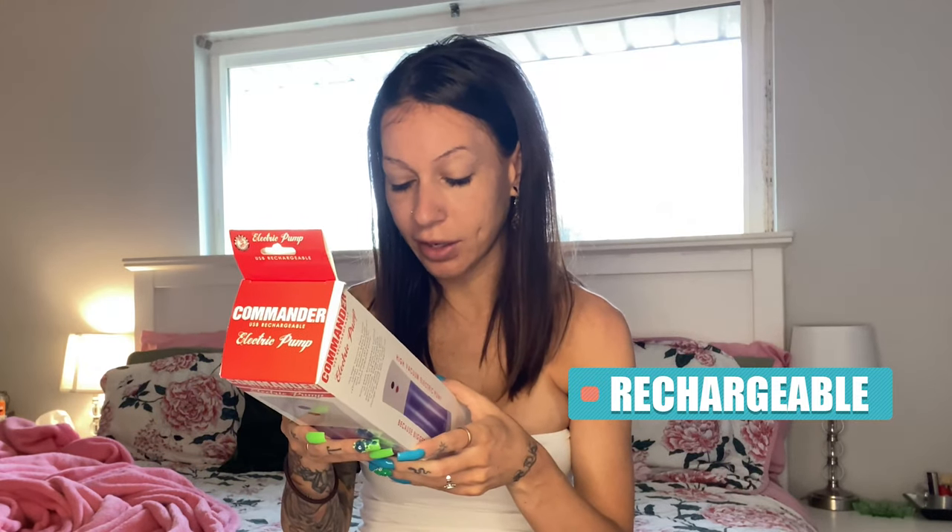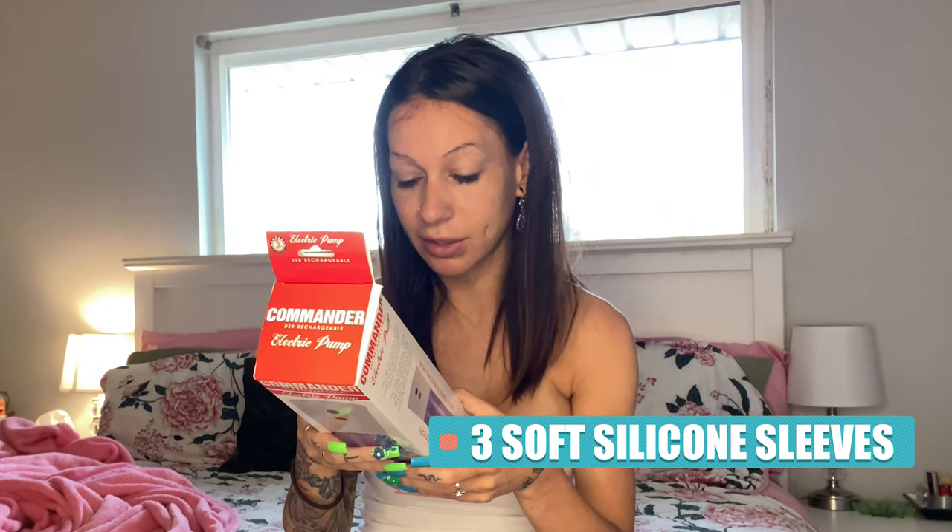So this is what the box looks like — kind of hard to see, it's very reflective. It says 'high vacuum electric pump, because bigger is better.' The easy-to-use controller allows you to operate the suction with one hand, with a simple start/stop button and automatic pressure release button. The three soft sleeves included come in various sizes to ensure a snug fit and an airtight seal. It's rechargeable — I love that.